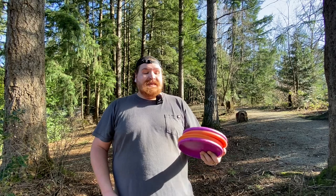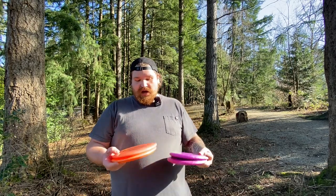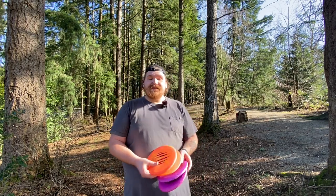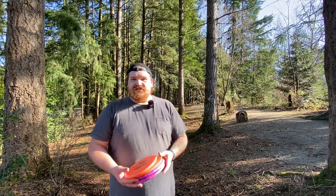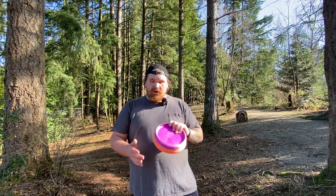All right guys, that is that. Hope you enjoyed this. Let me know what you think — are you going to be picking up a Six Time Malta? Do you like this format? I'm going to be doing two more: one for the Luna, one for the Zone, and those I have three different plastics of each, so it'll be a little more comprehensive as well. Hope you have a good day — we'll see you in the next one. I was just looking back over the footage and realized I'm a little bit of a goofball — I missed a couple different shots and holes with the filming. It's been quite a while since I've done live course filming like this. Forgive me, I'll do better on the next one.